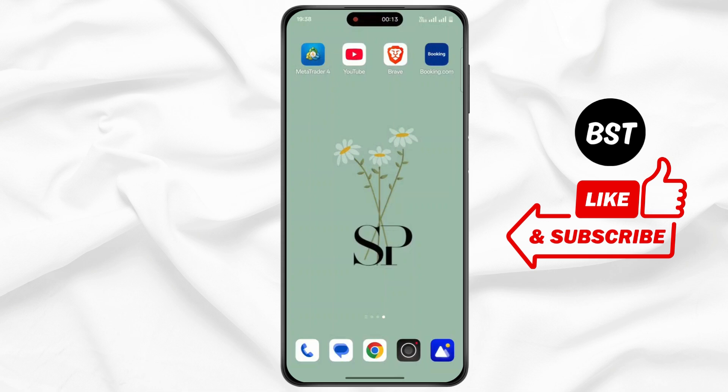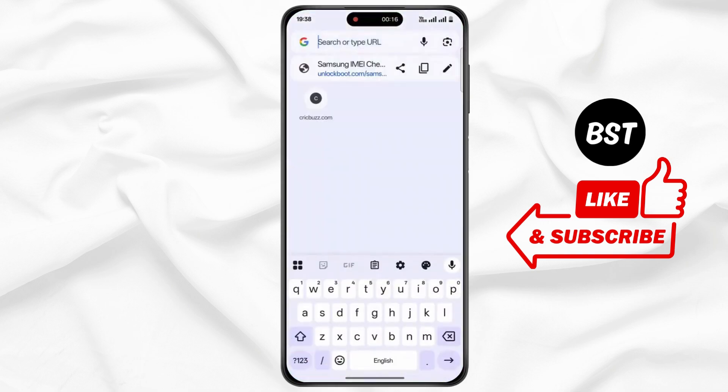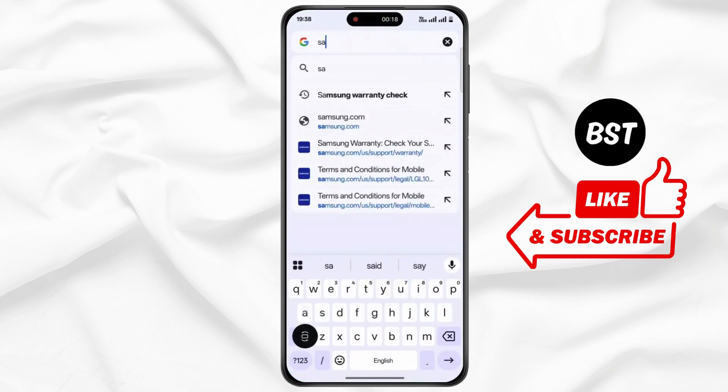First of all, open up any web browser on your device. Now tap on the address bar, and type Samsung warranty check.